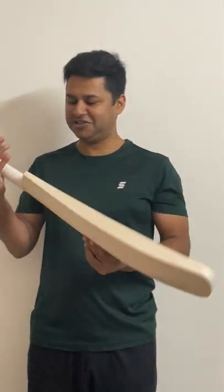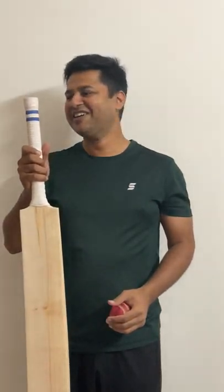So grab this bat, guys. This is just an amazing piece of bazooka. Grab one for yourself. Signing off is Shyam Sharma from Stratton Court Sports. See you.